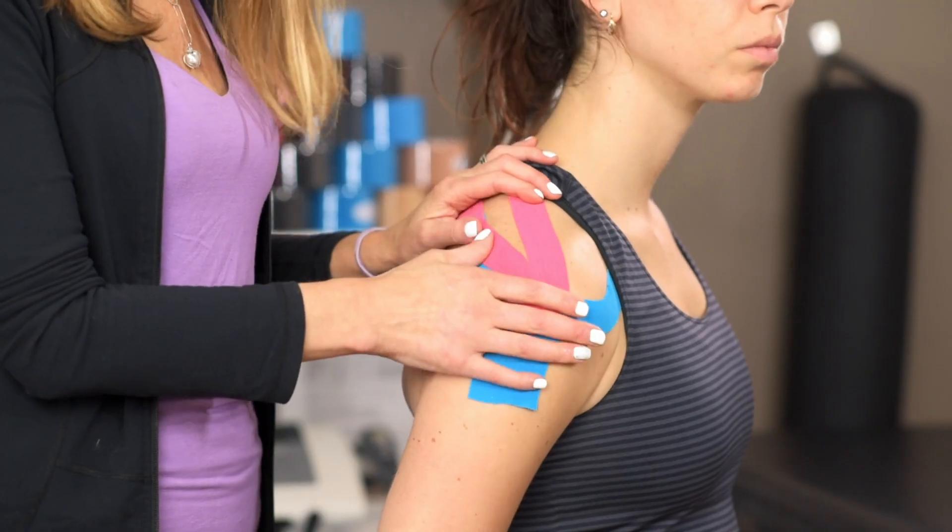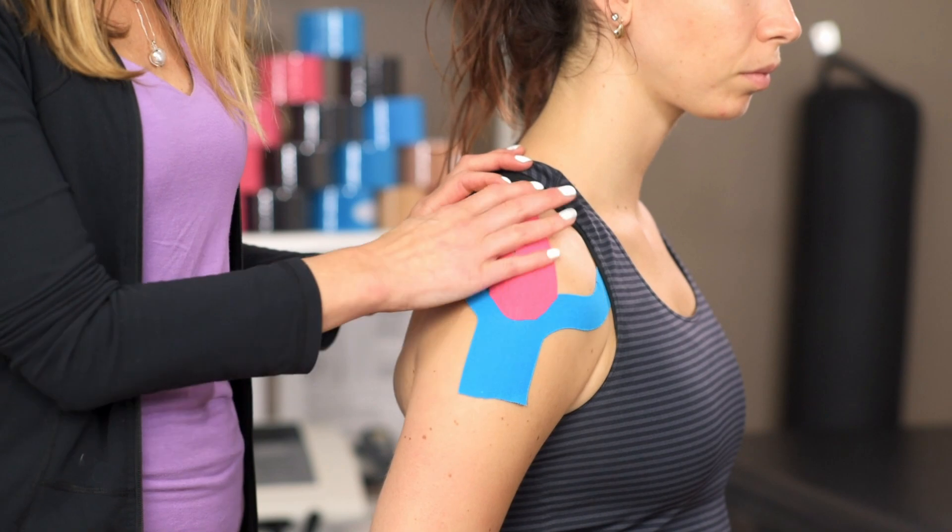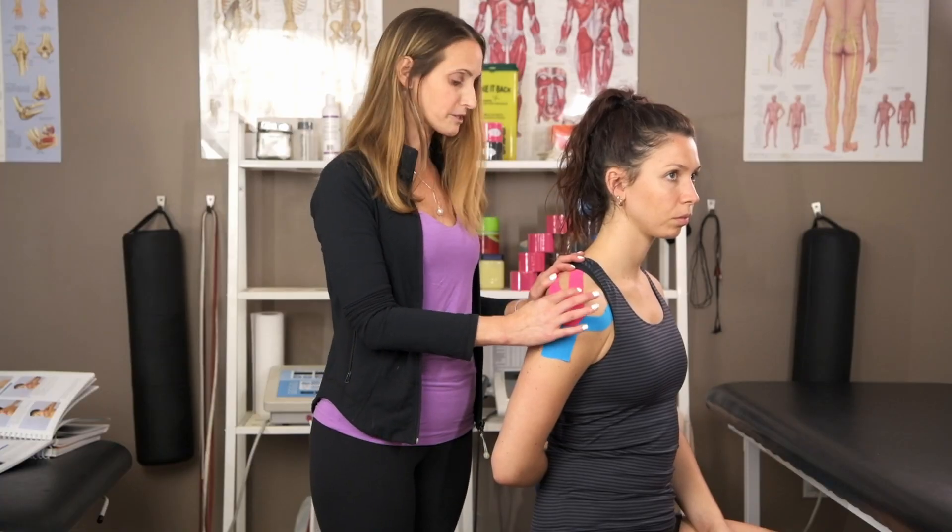Don't forget to rub once you've adhered it. The tape should surround that supraspinatus muscle.